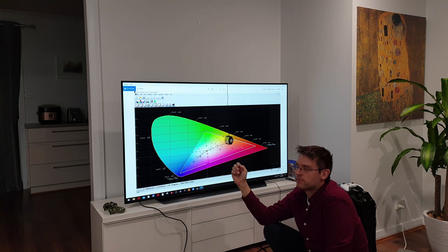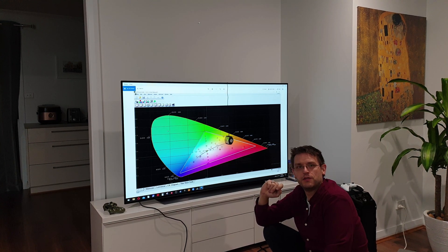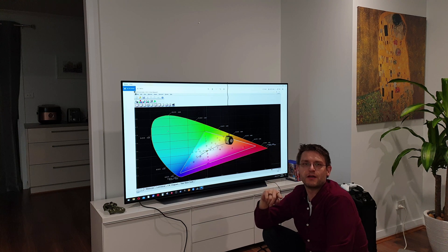That's it for this video today. In my next video I'll be especially talking about calibration with my i1 from X-Rite — how to calibrate and how to get the best result out of the TV. I hope you enjoyed my video. Please leave me a couple of comments on what to improve, and if you have any questions just ask. If you think I did something wrong, just tell me — I'm happy to learn. Please subscribe and see you next time. Thank you.